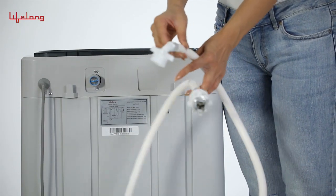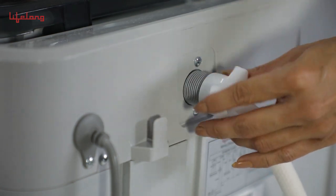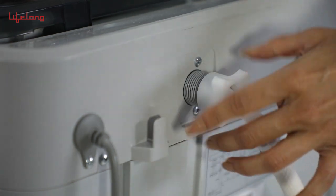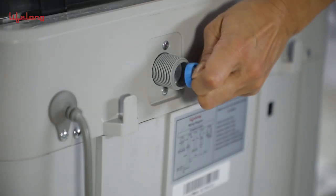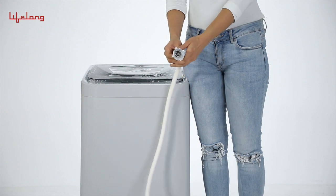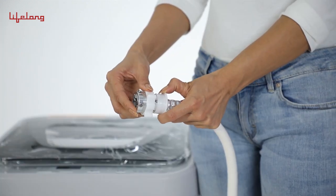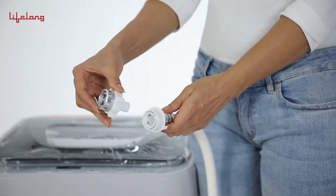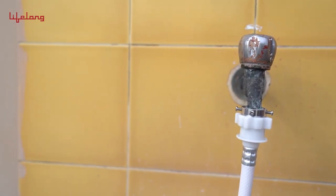Connect the water supply hose — one end to the water mixing valve and the other to the water tap, making sure the rubber ring is enclosed. Use a connector if the hose doesn't fit the tap. Pull the white ring down to divide the adapter into two parts: one attached to the tap and the other to the hose.